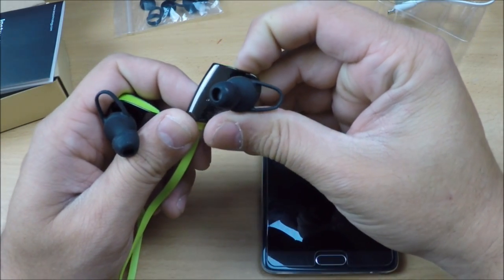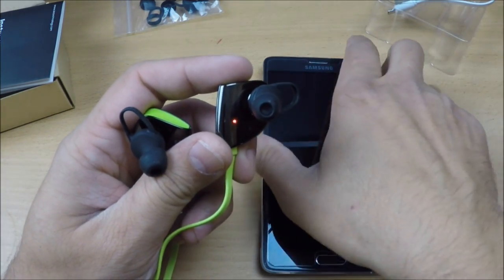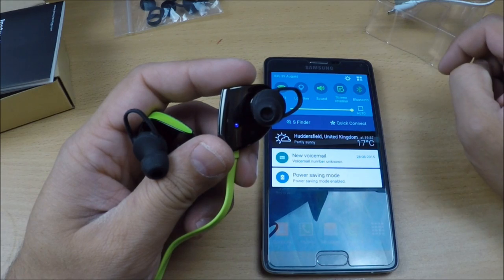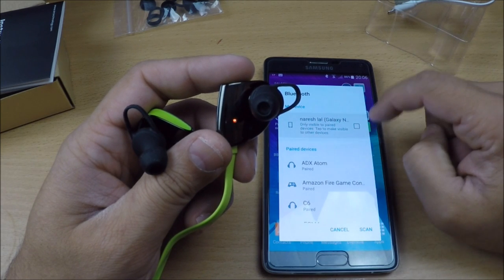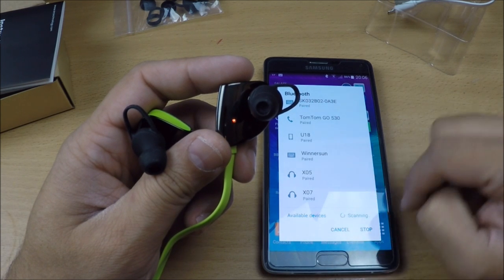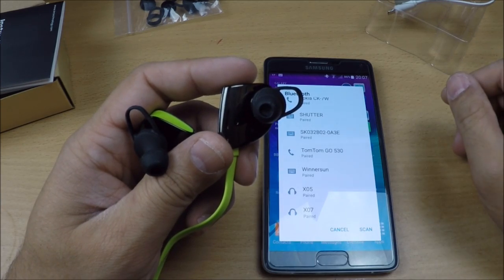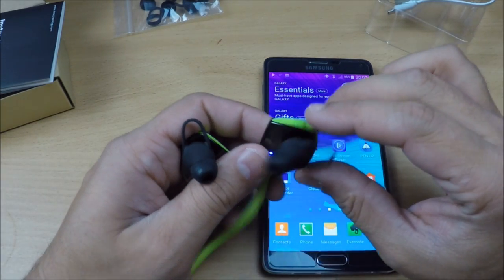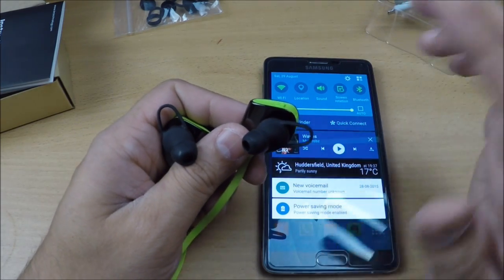I'll hold the power button for two seconds — there you go, it's now flashing blue and red. Go into Bluetooth on your phone and turn it on. No PIN is required — it's completely straightforward. Put your phone in discover mode, scan, and you'll see the device appear. Just hit it and once paired, we're ready. Press the top button to start playing music.